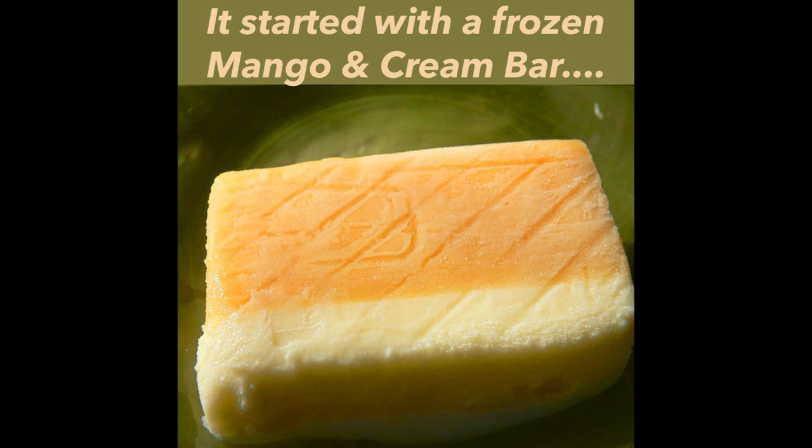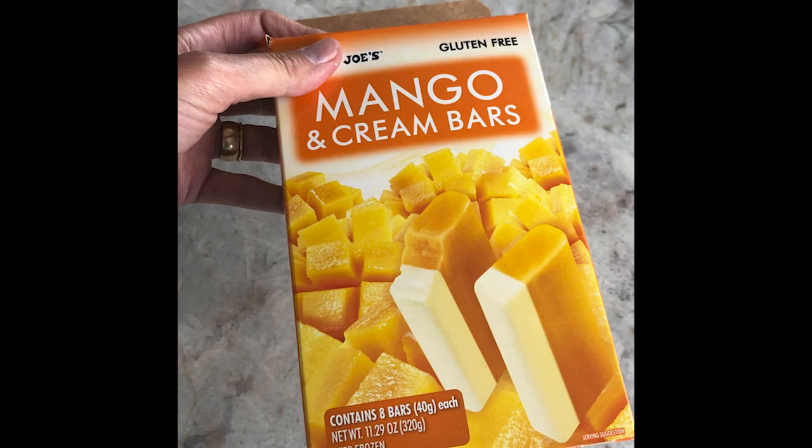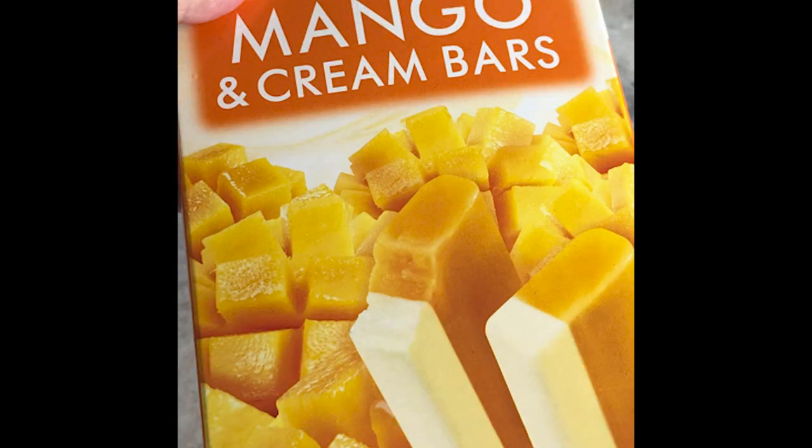This little project started with a mango and cream bar, the last one in the box. On the way to the recycling bin, I wondered if I could make a print from the carton. Since it's going into recycling, what have I got to lose?